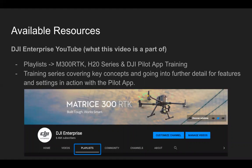Finally, the training series that this video is part of can be found on the DJI Enterprise YouTube channel in the playlist section. This training series covers key concepts and goes into further detail with hands-on demonstrations of features and settings in action within the Pilot app. For example, when discussing high-res grid, we'll open up the data and show you how to interact with the viewer and how it can be useful in different inspection scenarios.